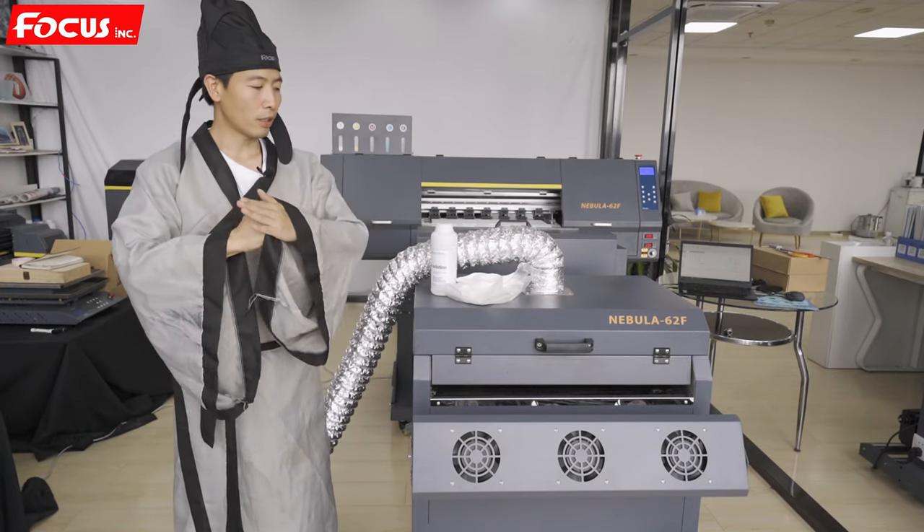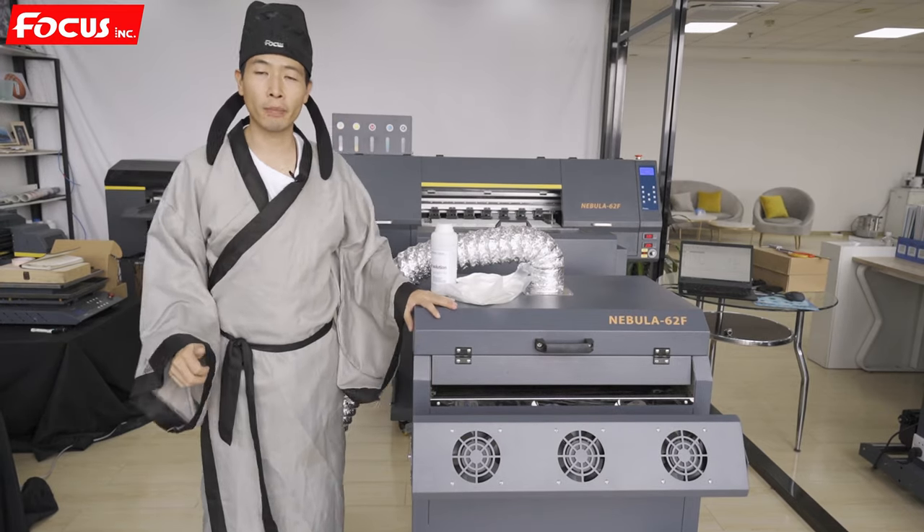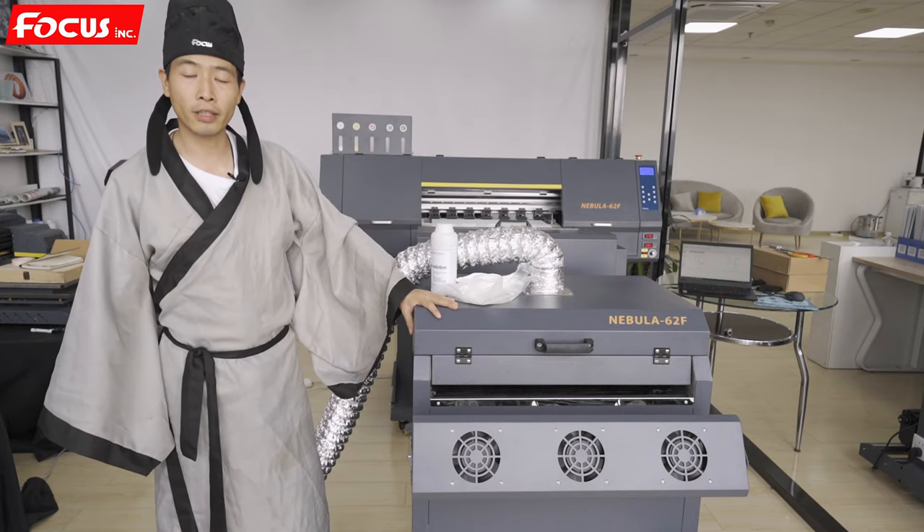Hey guys, this is Master B again. This video will teach you how to do a good maintenance job for the DTF printer Focus Nebula Jet.